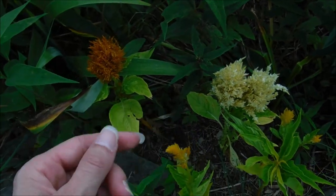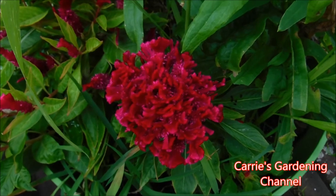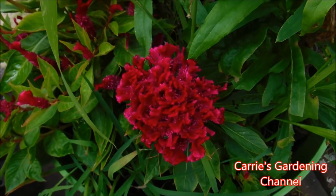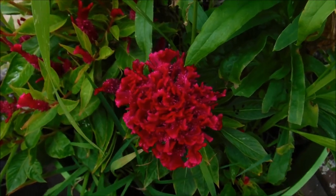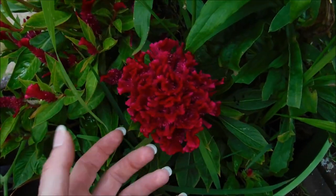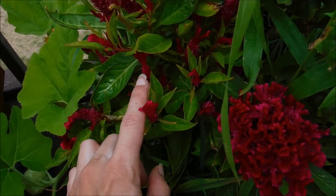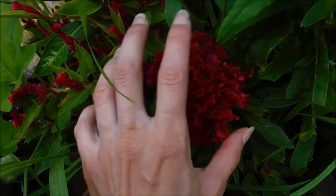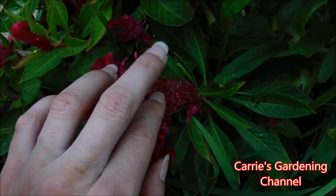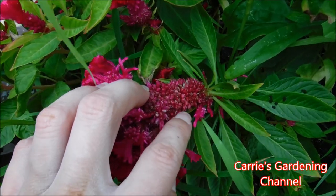They're a very unique plant and they're very different. This particular one here is an Amish coxcomb — it's a crested variety. Different varieties do bloom differently; you can see this one here has multiple little side shoots coming out on it. And you can see this one here is actually getting ready to give seeds off of it.